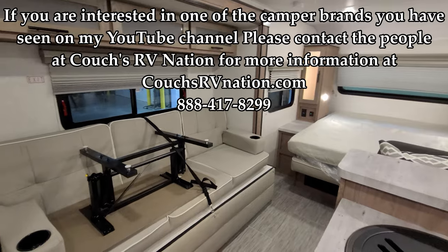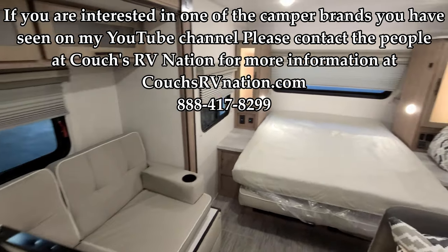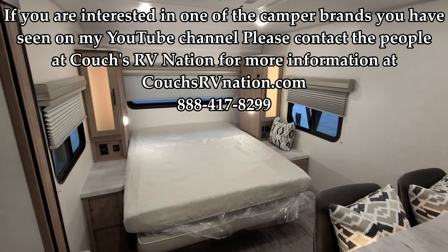Thank you again for taking the time to watch the video — really do appreciate it. Don't forget to hit that like, share, and subscribe button. Really helps me out a lot. Thanks again.